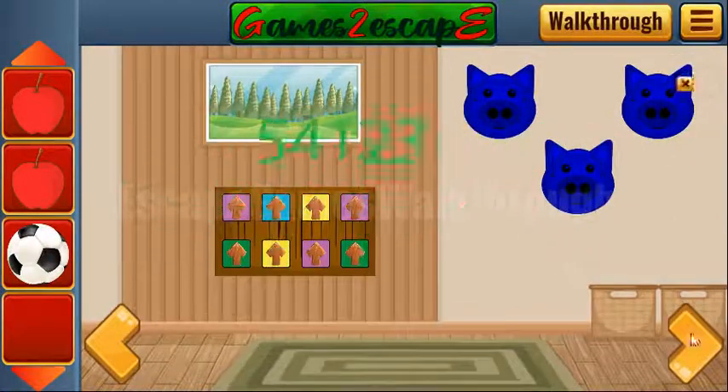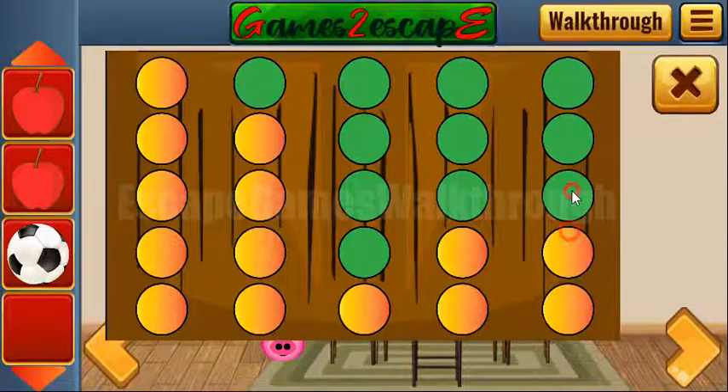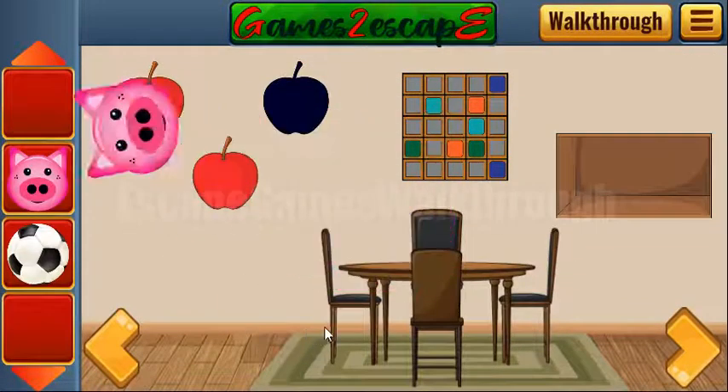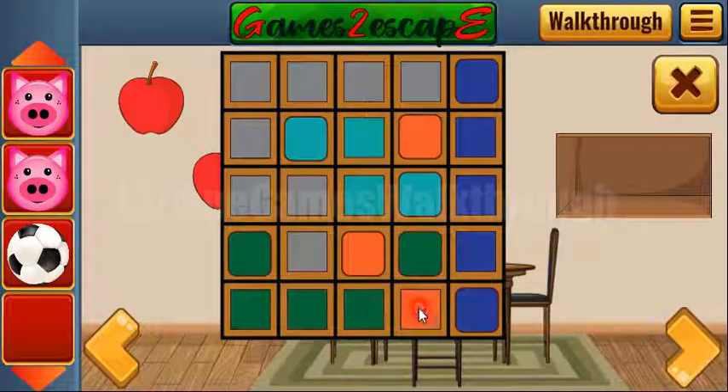Going further, one more apple to take. Here's the hint: five, four, one, two, three, five, four, one, two, and three. We want a pig's head and apples to leave, one more pig.